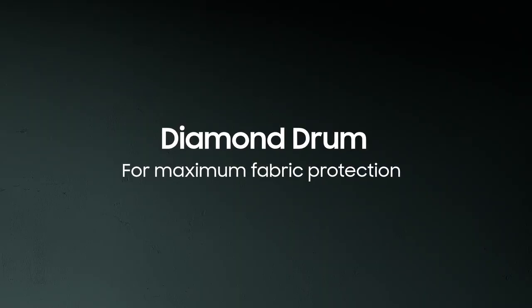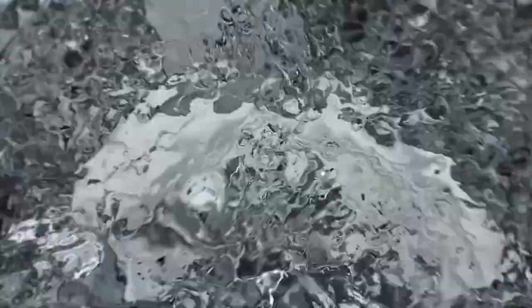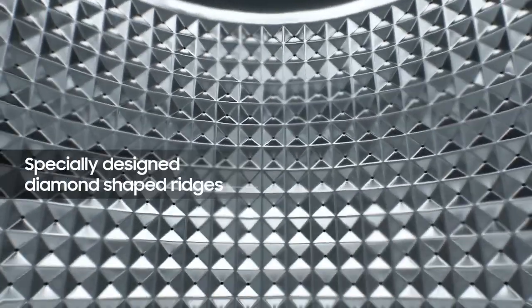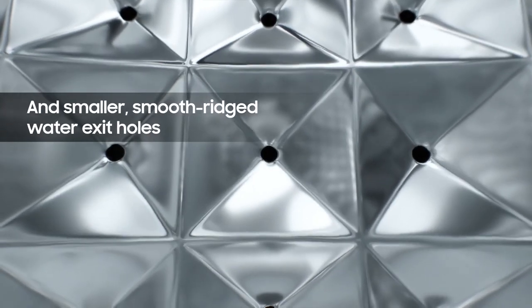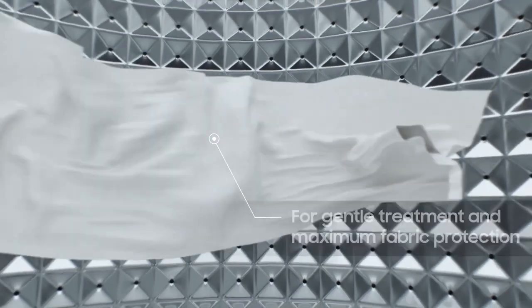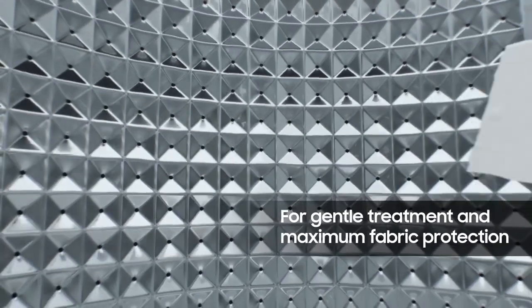The diamond drum is specially designed to offer maximum fabric protection. These diamond-shaped ridges clean your clothes gently and thoroughly. The smaller water exit holes have smooth ridges to ensure that your clothes don't get trapped and damaged.